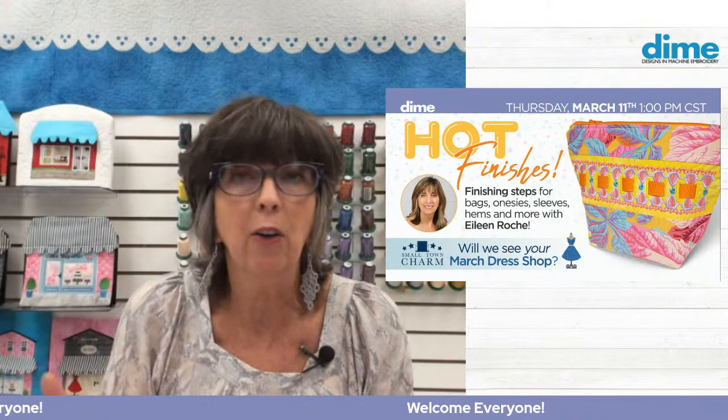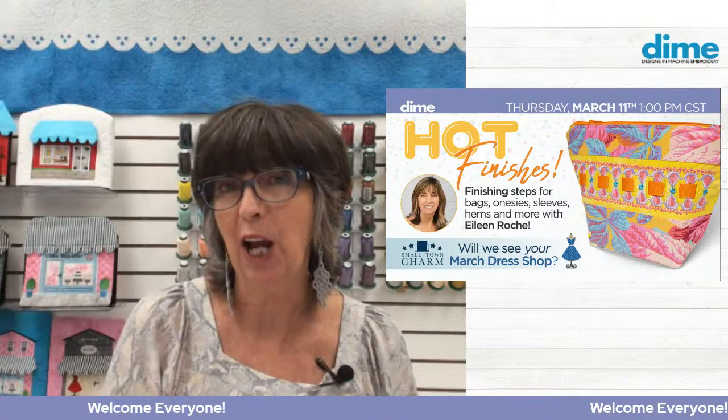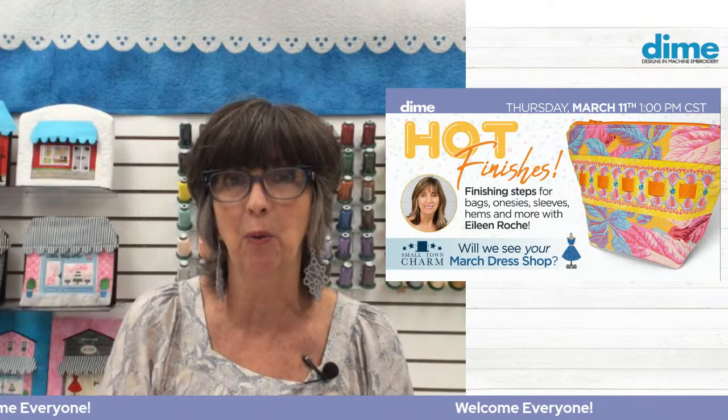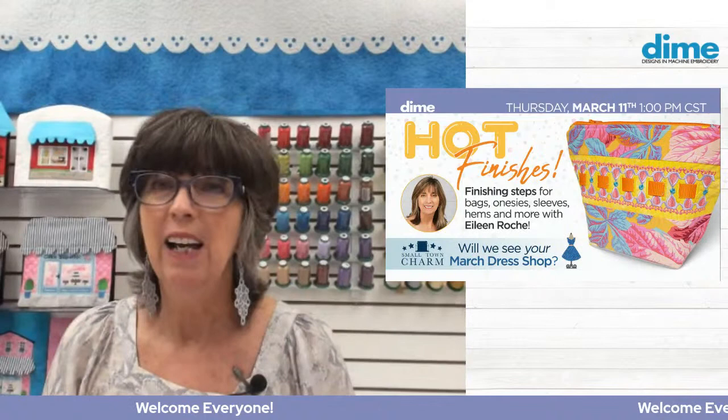But before we get started, we're going to look at your Small Town Charms. We found some adorable dress shops that you have made. Thank you so much for downloading the design, making the adorable project, and then sharing it, because I love finding them. So make sure you sign in so we can see where you are today.